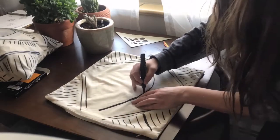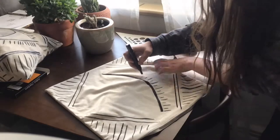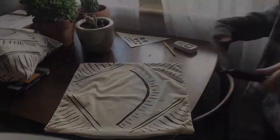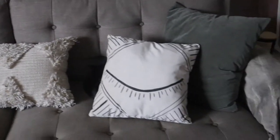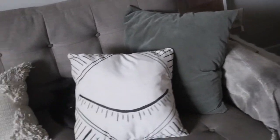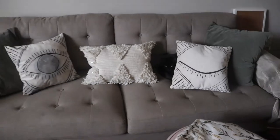I really like the way these turned out. This DIY was less of a literal DIY and more of just an inspiring thing — if you have some extra pillows laying around and you don't know what to do with them, just grab some fabric markers and start doodling. You never know what you can get out of it.